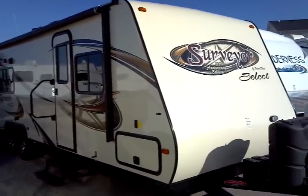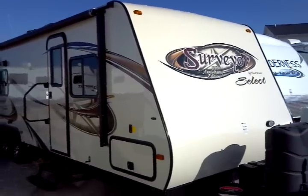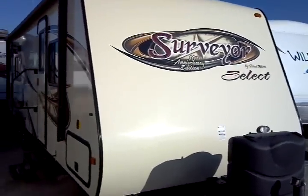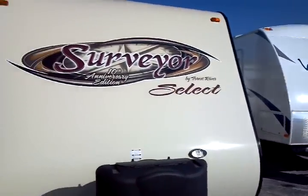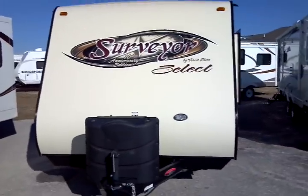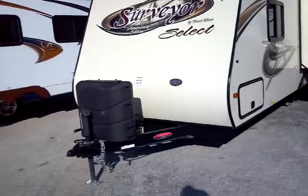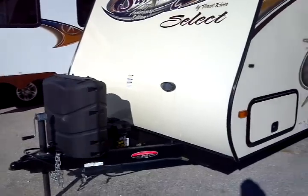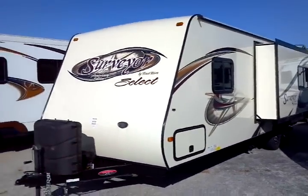We're going to start with the really gorgeous exterior on these 10th Anniversary Surveyors. It has a high gloss exterior with a new paint scheme — you can tell the contrast between that and a white exterior, with a swept front smooth gel coat. Twin LP tanks on the front in the deluxe molded cover, a deep cycle RV battery included, and four integral frame-mounted stabilizer jacks on the unit, which are electrically deployed.